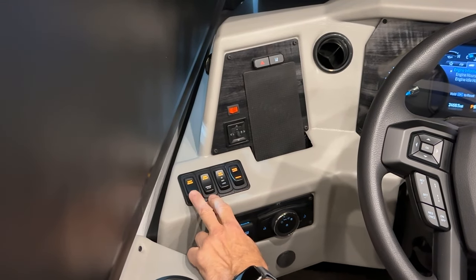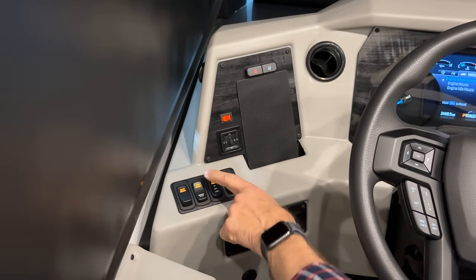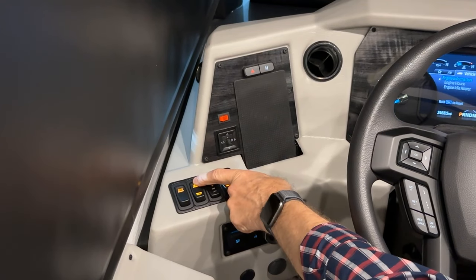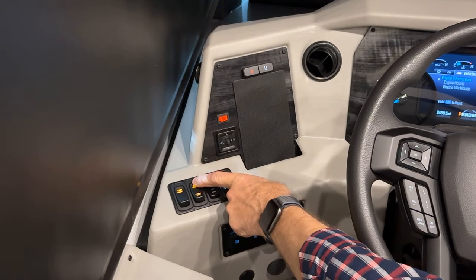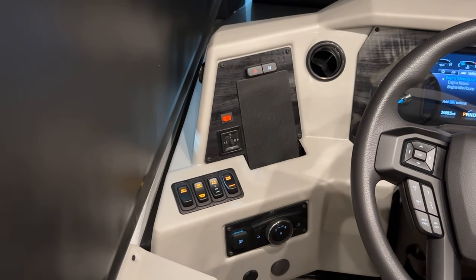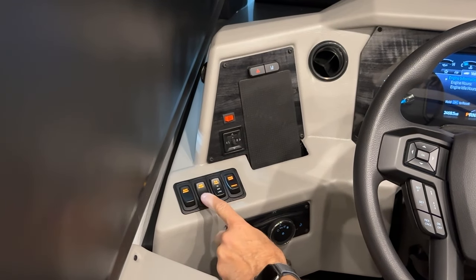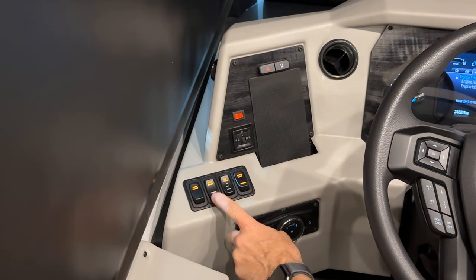If you have low batteries and aren't plugged in, start your generator. To start the generator, just press forward and hold — that will start it. Once it starts, the flashing will stop. When finished using the generator, press stop and the light will go out, indicating the generator is off.